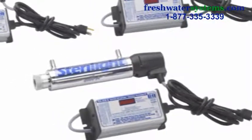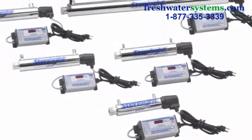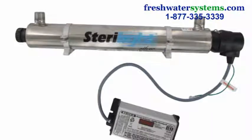The Sterilite Silver Series Ultraviolet Disinfection System effectively destroys bacteria, viruses, and protozoan cysts from your water without adding any potentially harmful chemicals. The Silver Series is used at the point of entry for your whole house, with systems that flow from 2 gallons per minute up to 15 gallons per minute.